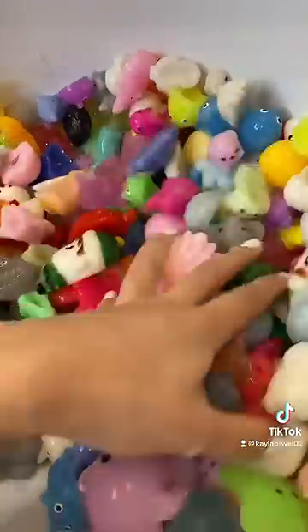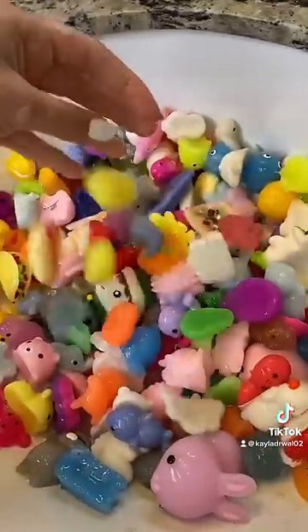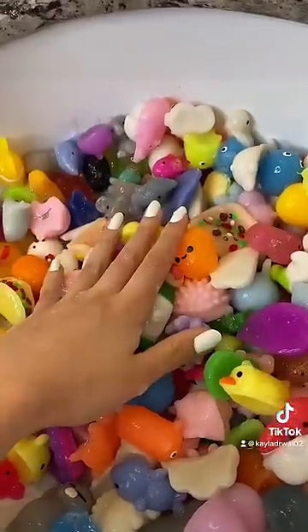Let's drain the water. They look way better than when we first started, but we definitely need to rinse them off because they have some soap on them.